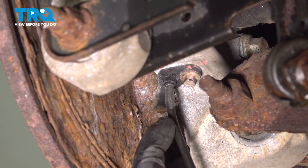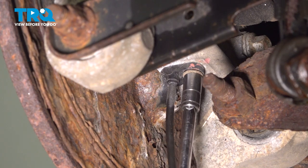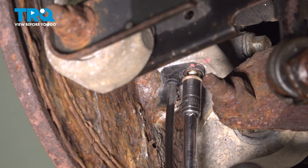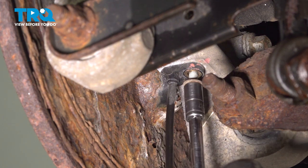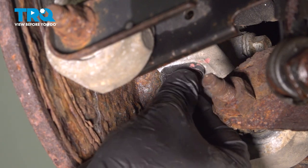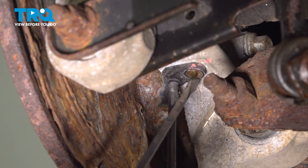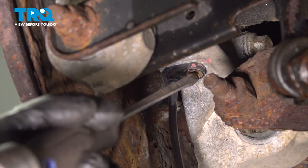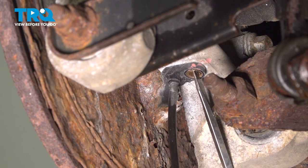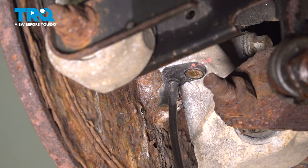On the bottom side of the knuckle, you're going to see the ABS wire going up. Using a number 8 socket and our extension, let's go ahead and loosen and remove the bolt holding this in place. Now we're going to use this little brass insert with our tool here and just gently tap this to loosen it up so we can pull the sensor down and out of the knuckle.